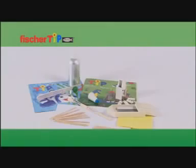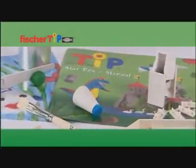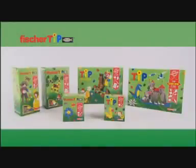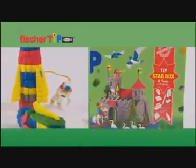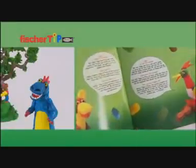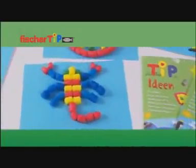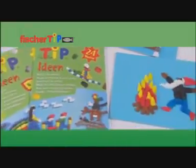The versatility of the tools and the ideally sized boxes make Fishertip unique. The star box, with its special tool, guarantees modelling fun and the greatest possible creativity. The instructions, which have been written specially for children, explain how to make impressive shapes and figures from the tips. The activity booklet is ideal particularly for youngest tip beginners.